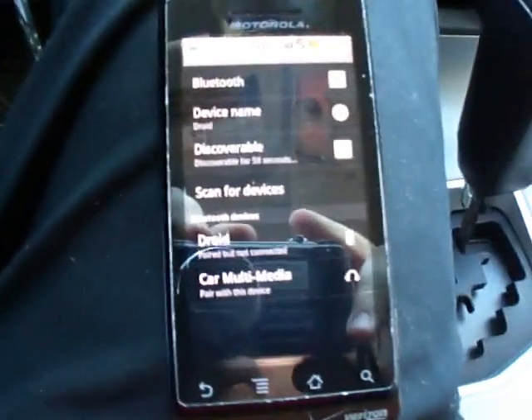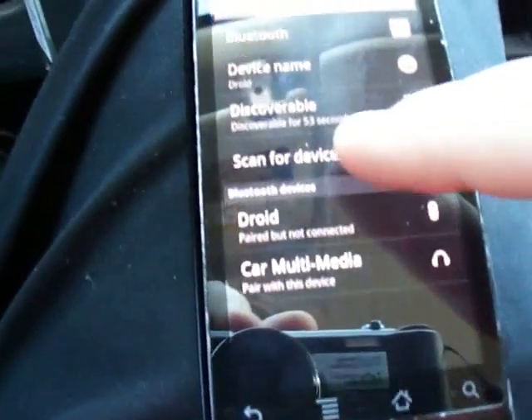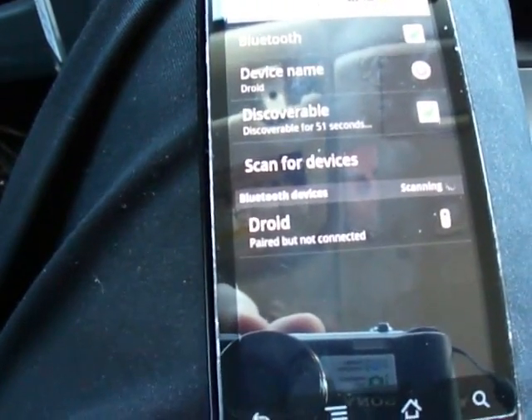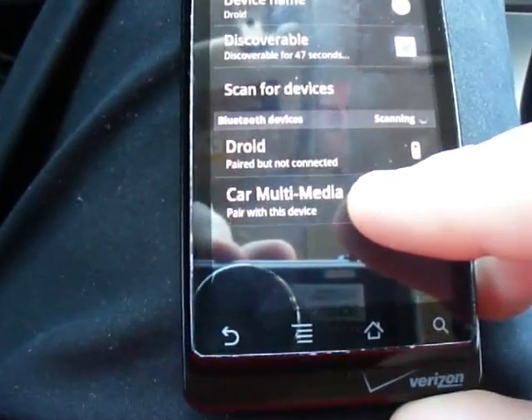Please use the phone to connect it to the hands-free system. Now I'll go back to my phone and hit scan for devices. Searching — you see car multimedia pop up? I'm going to click on that.